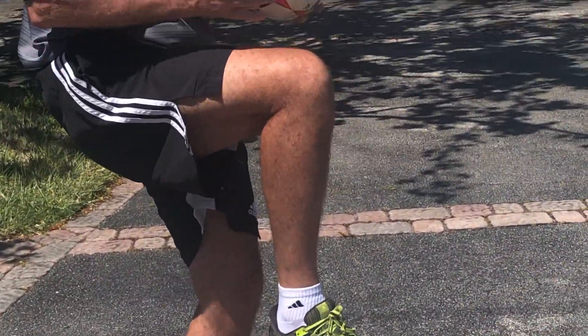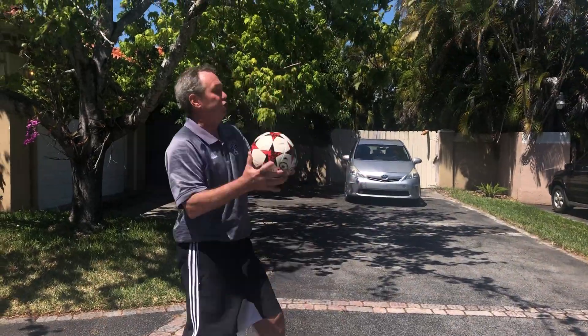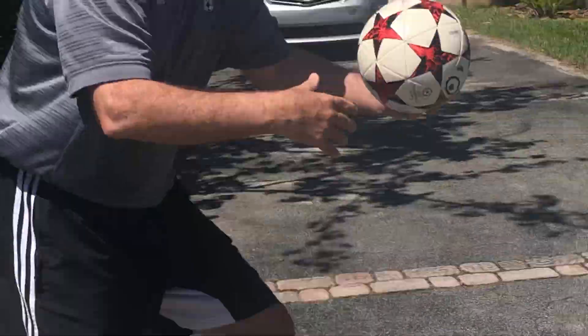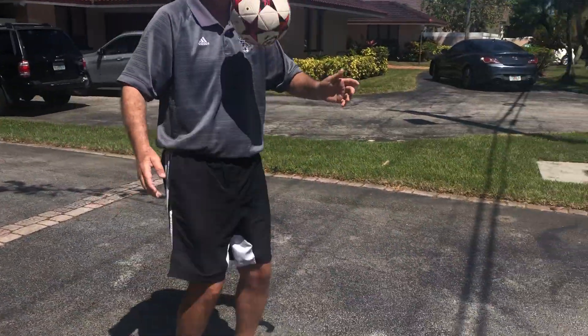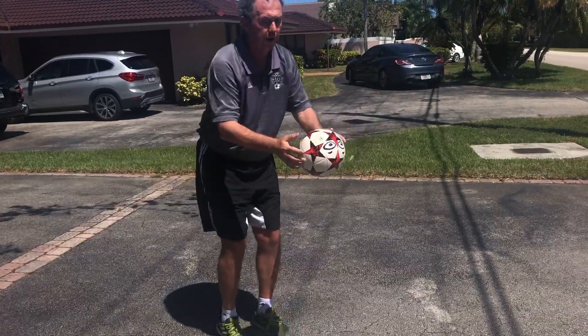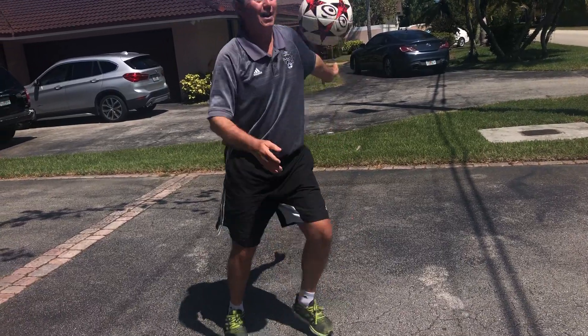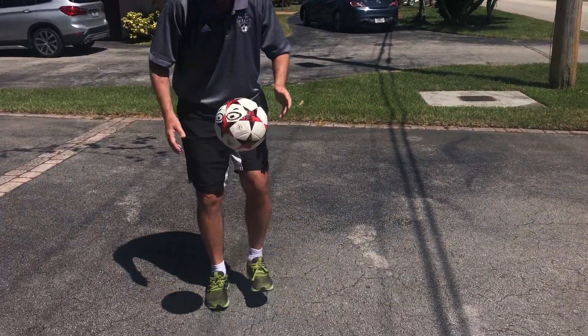The second zone is your thighs. You don't want to hit it with your knee — your knee is rounded and hard, it bounces away. You want to use this flat surface on your thigh, almost like a table where it can balance. Don't bring your leg up too high or it will bounce away and you'll have to run after it. Keep it straight up, arms out. And then you can combine them by going foot, foot, thigh catch, or thigh foot catch — all the different ways.